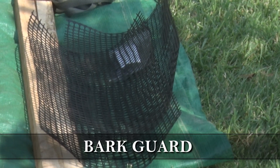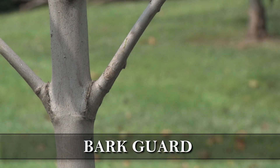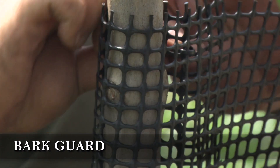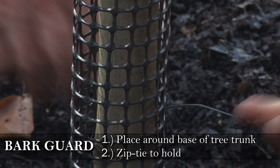Adding bark guard will protect your tree from deer and other animals that may rub the bark. This can be removed after a couple of seasons. To install the bark guard, simply place it around the base of the tree trunk and zip tie to hold in place.